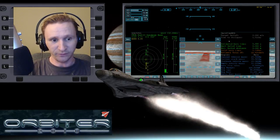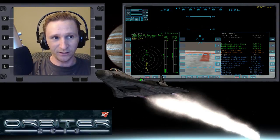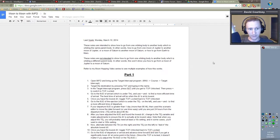Without FlyTandem, I don't know if I ever would have learned TransX. And without Dimitri, there's no way I would have learned IMFD, at least not as quickly as I have. So let's go ahead and switch camera views and refer to the notes here quickly so we can see what we need to do first.